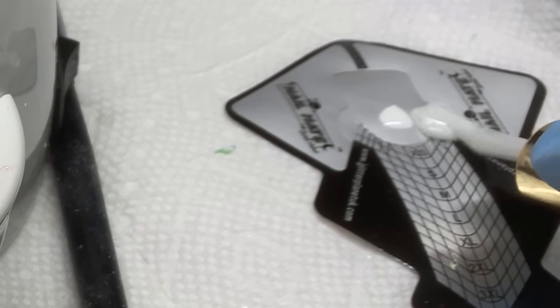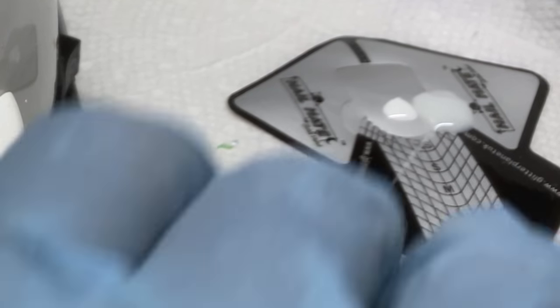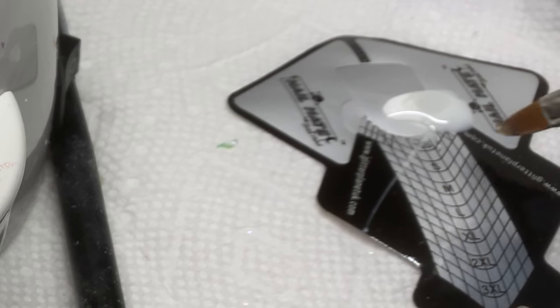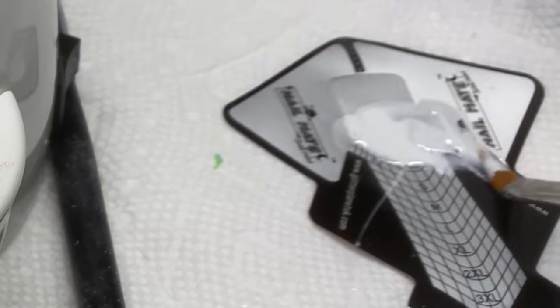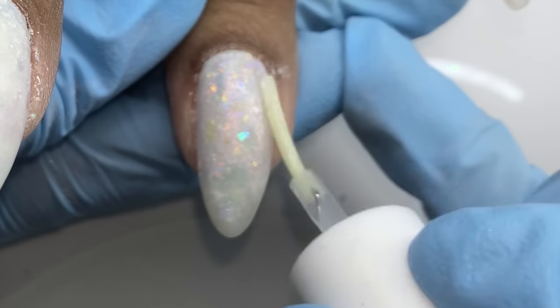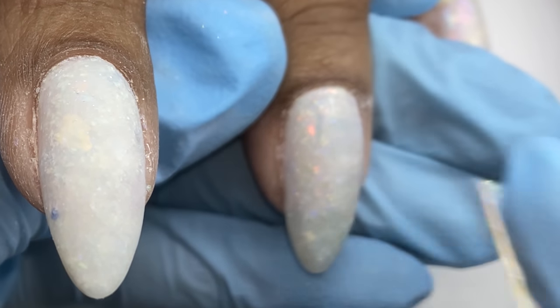I'm mixing together a white — I believe it's a gel paint white from Wildflowers Inc — with clear and that milky white, because my client wanted some veining. I'm using protein bond just to be able to see the lay of the land without top coating — it shines things up for a second so I can see the details of the nail a little more.